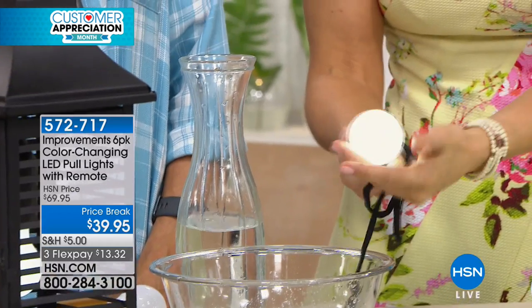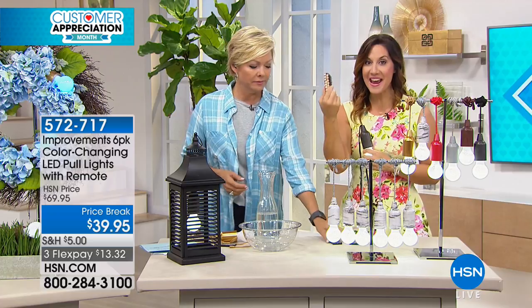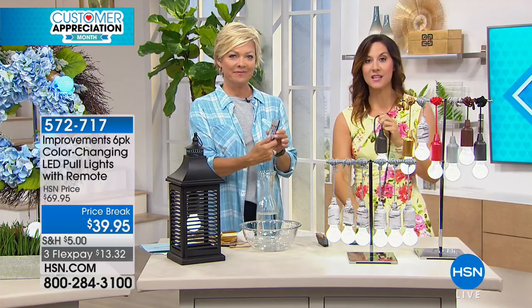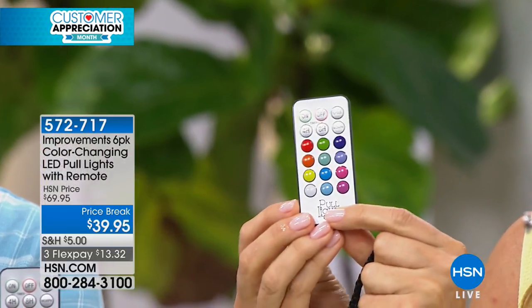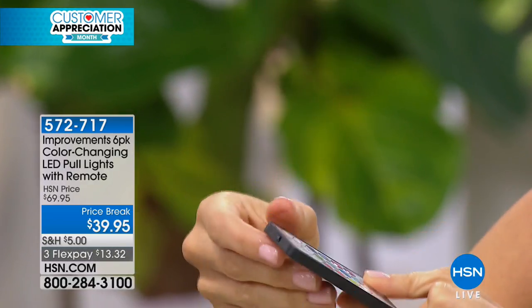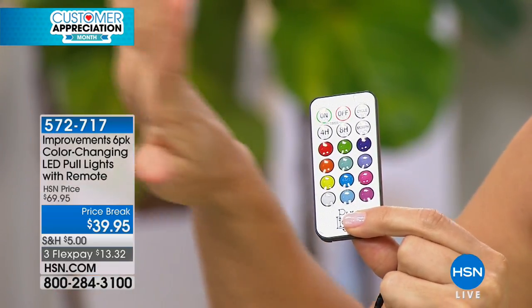It stays cool to the touch, so I have this right amongst all of my gauzy curtains. It's so pretty — it feels beachy. You put the batteries in, just simply tug it on, and after that you can use the remote control to turn it on and off or decide between the 12 different colors. Not only can you choose a steady color, but all of those colors you can cycle through, or you can morph through, which is just a slower pace.